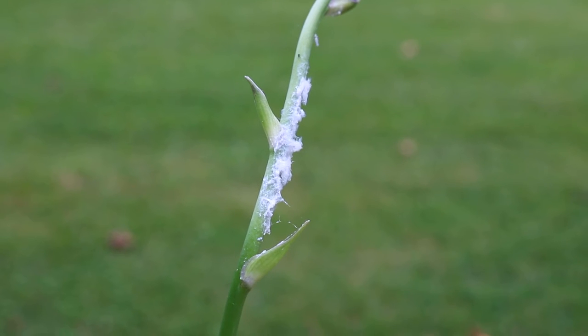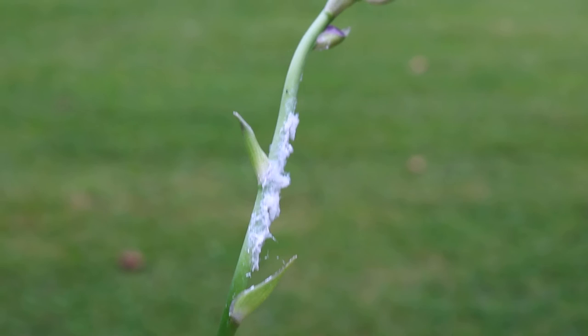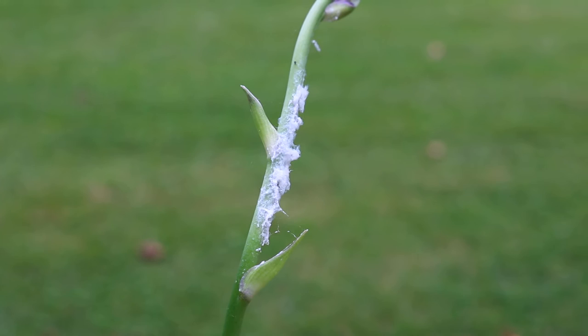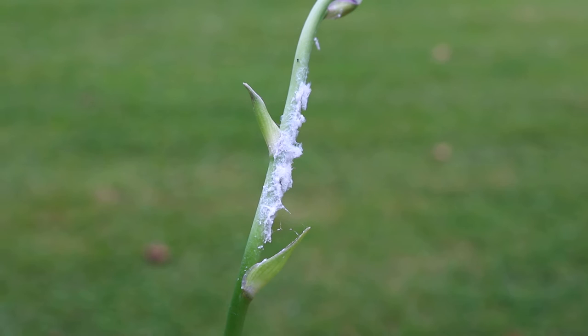I wanted to do a real quick video clip and talk about something that many people are seeing on their hostas right now. It's this white stuff and a lot of people see it and they think maybe their hosta plants have some sort of disease or something they need to treat with a chemical or a pesticide or a fungicide. I just want to let you know that if you see this on your hostas, it's harmless to your hosta.